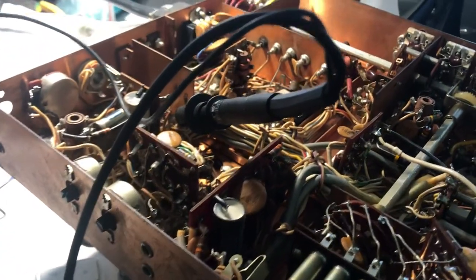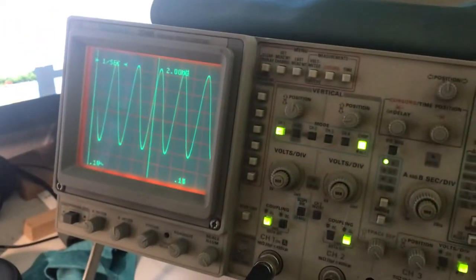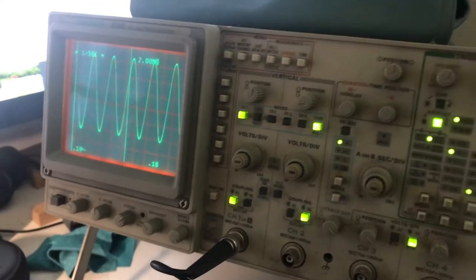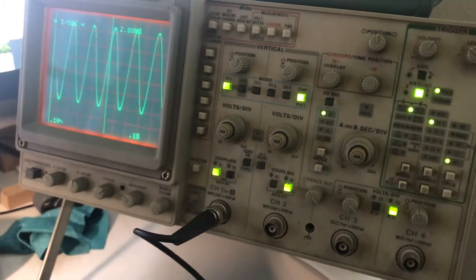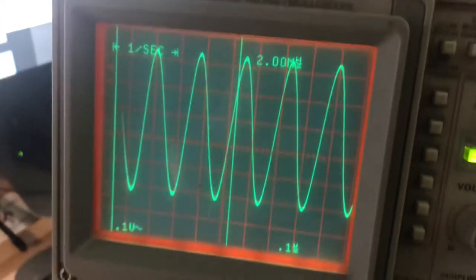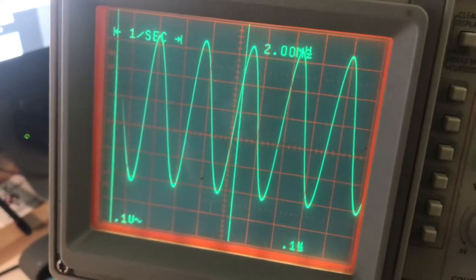You really want to get a scope to go through the stages of the radio, because otherwise you're just kind of hunting in the dark. These scopes from the late 80s or 90s are pretty much just tossed out, because you can buy Chinese scopes now for $300 and they're very small. This is an analog scope, and it fits the bill for me — I like how it has a digital readout on the analog CRT tube.